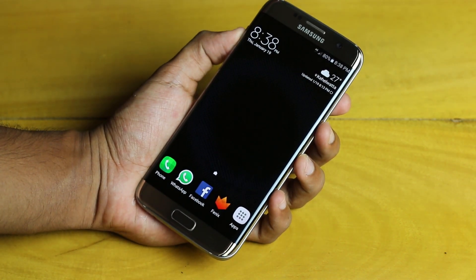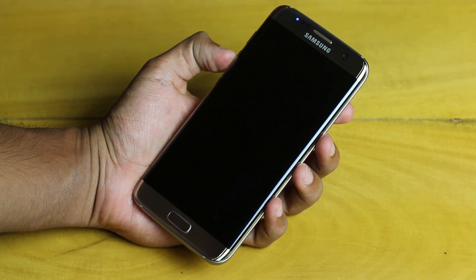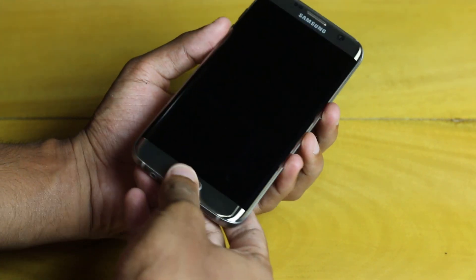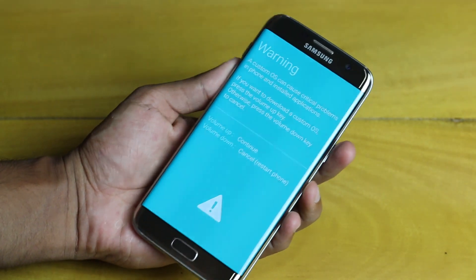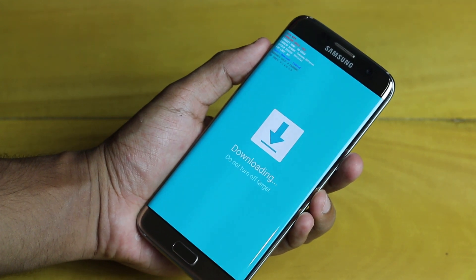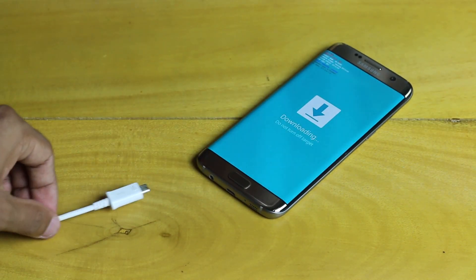After that is done, you can power off your device. Make sure you have enough battery — I recommend at least about 60% charge. Then hold the Volume Down button, the Power button, and the Home button at the same time. You will see a warning screen — go ahead and hit the Volume Up button, and you will see the Knox counter as well as other device information.